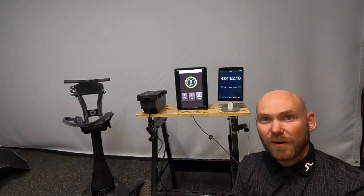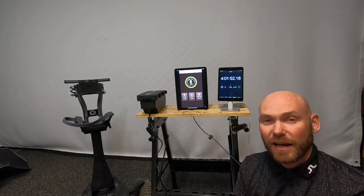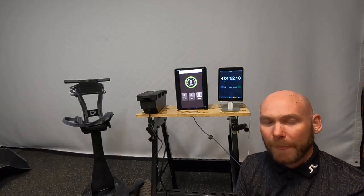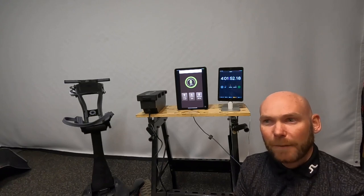So there we go. 50% to 100% took pretty much four hours on the dot, which would suggest 0 to 100% would take eight hours if it's linear. Obviously that was sped up, because sitting watching the app update every percent would have been incredibly boring.